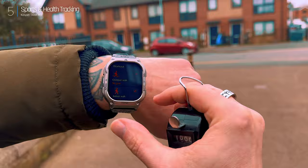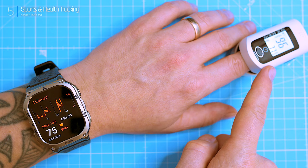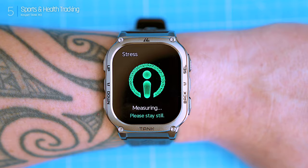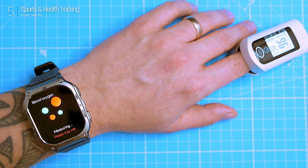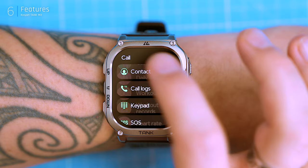Another cool feature: continuous heart rate monitoring. Can it hold its own against my fancy medical-grade pulse oximeter? The readings are very close — I'm impressed. It tracks heart rate 24/7 and during workouts, constantly updating in the background. The M3 can also track your stress level using the same sensor. For blood oxygen, the watch says 97% and the oximeter says 97% — close enough. Good job, Cospet.